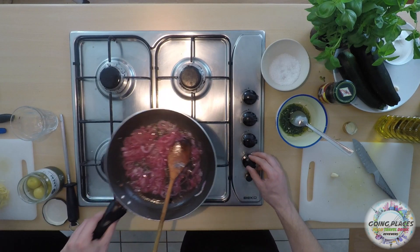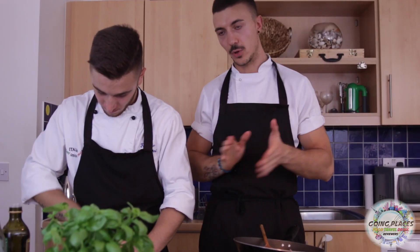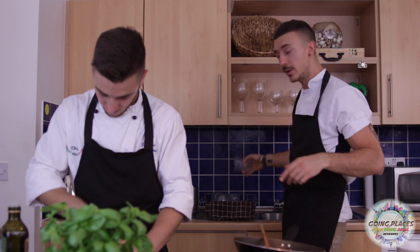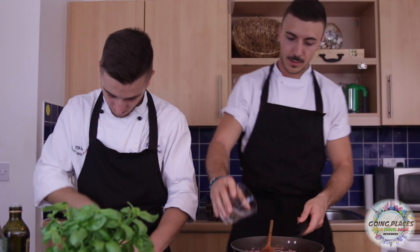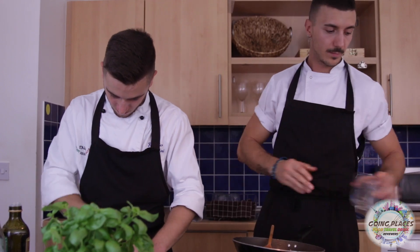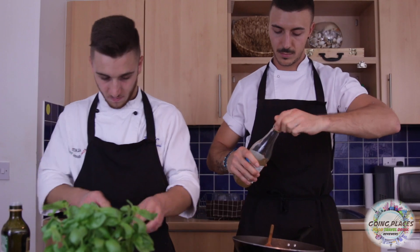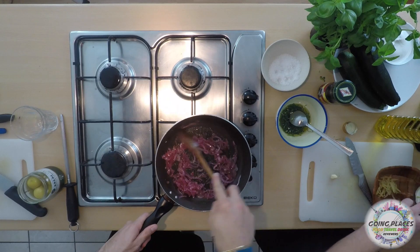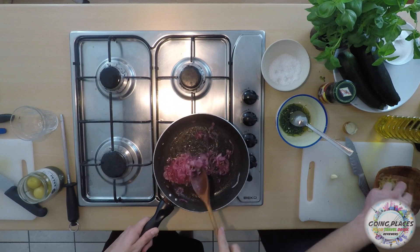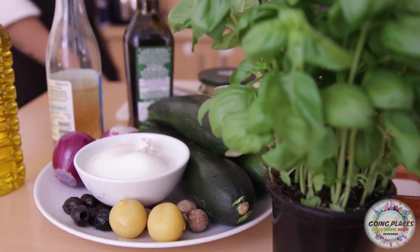The onions are starting to cook. As I told you already, we're gonna add some water — just a touch — and we're gonna add some vinegar, let's say a couple of tablespoons, and some sugar.